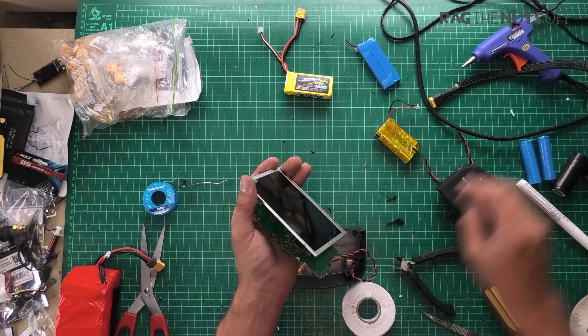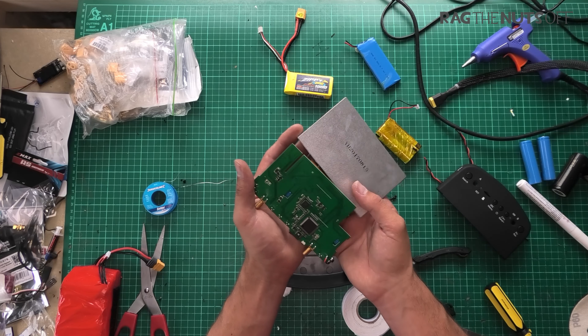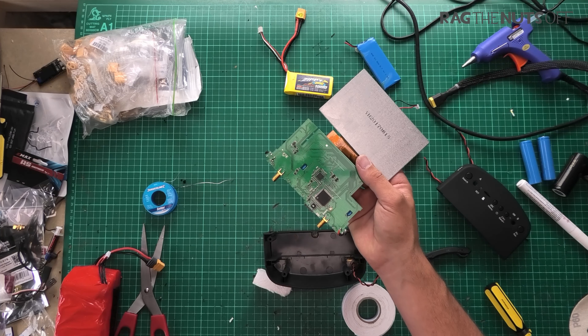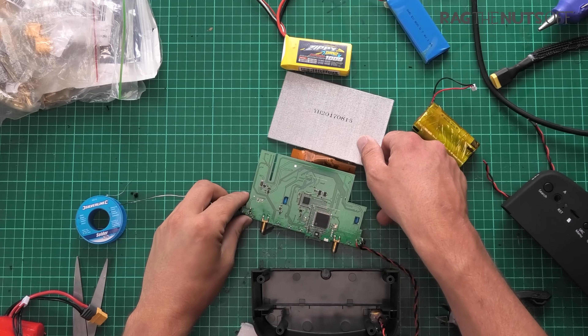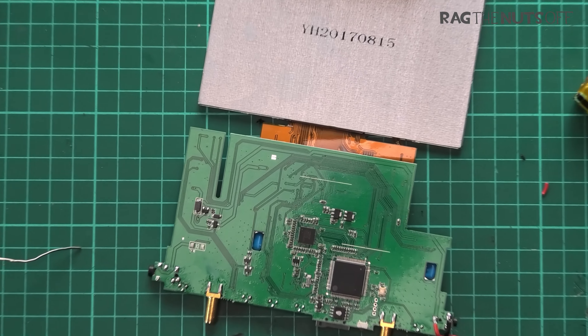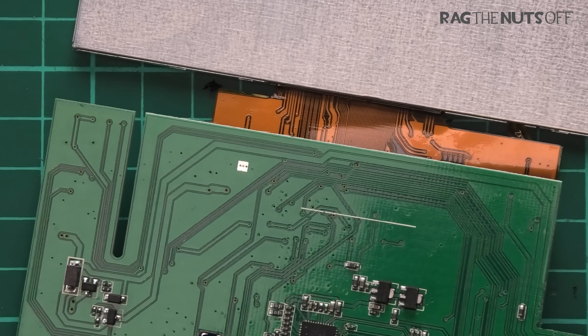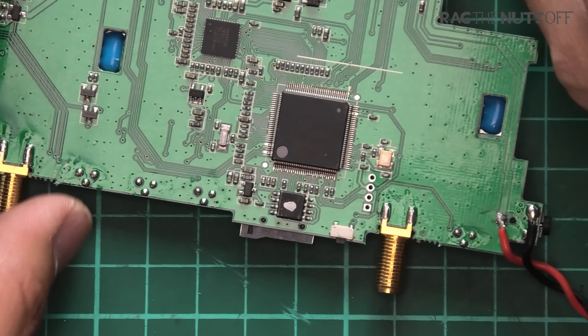Months on — maybe a year and a half since I've had those — the bit I really like is that you've got this little flat screen on there. Obviously it's diversity, which is happy days, but this little screen is absolutely amazing. I've only just started using it.